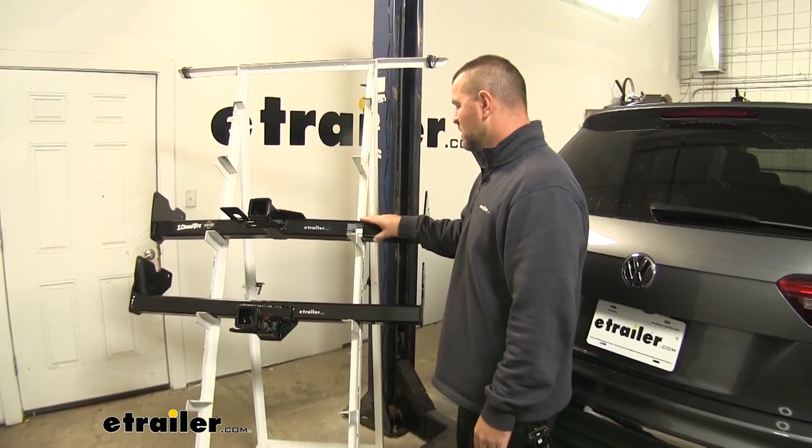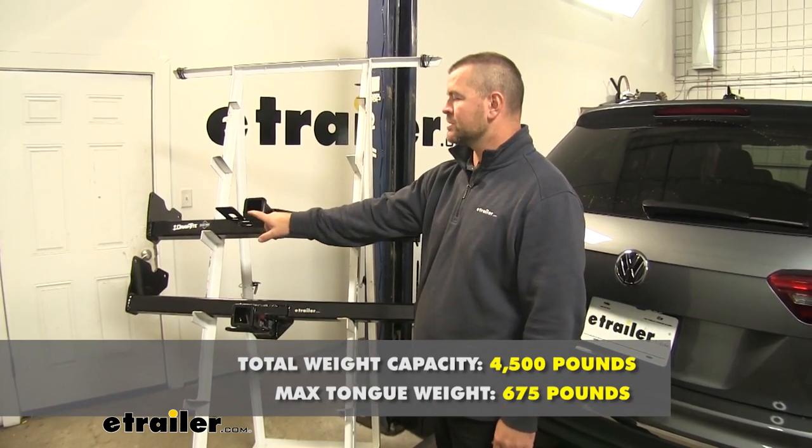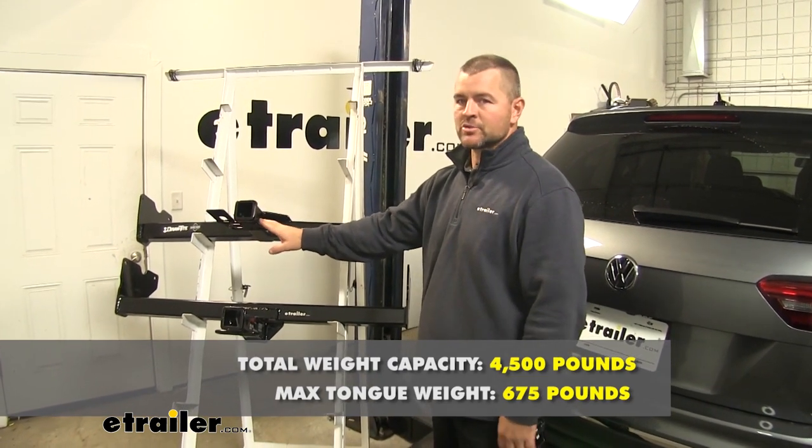The Draw-Tite is also going to have a pre-welded plate for any of your trailer wiring accessories. As far as your Draw-Tite, you're going to have a 675 pound tongue weight, which is a downward pressure on the inside of the receiver tube. You're going to have a 4,500 pound max trailer weight, which is the trailer plus the load included.